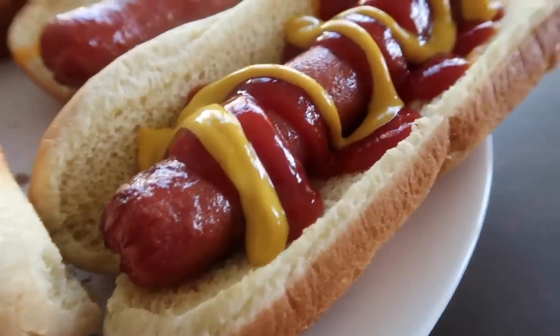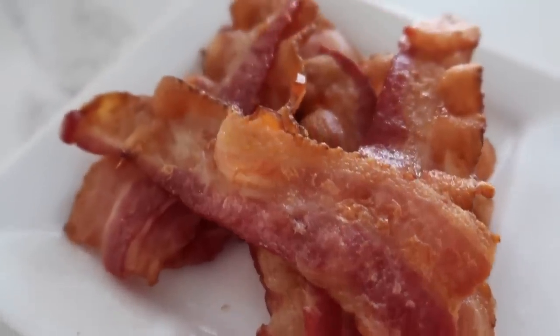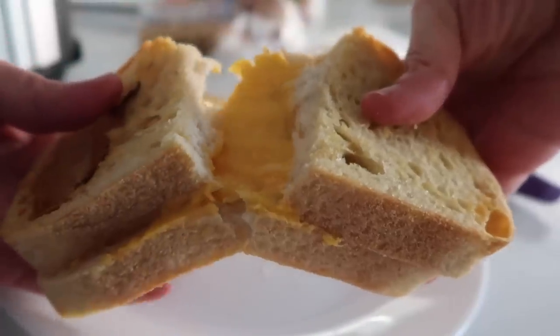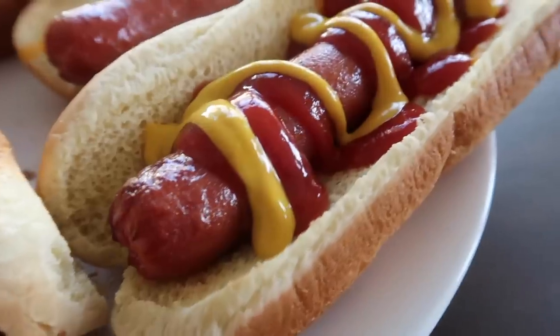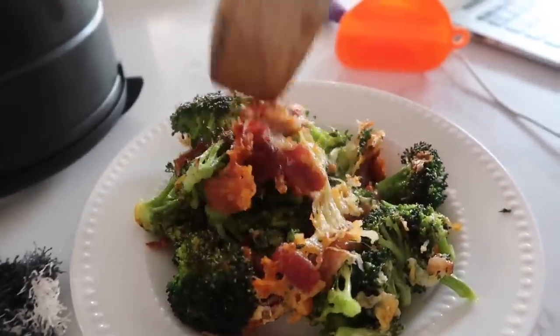Hey, it's Kristen from Six Sister Stuff. Today I'm sharing with you six recipes everyone should be making with their air fryer. We all know that summer is hot and no one likes to turn on their oven. That is where the air fryer comes in very handy. I'm showing you six easy things to make that you might not have known you could make in your air fryer, and the best part is they're super simple and you don't have to turn on the oven.